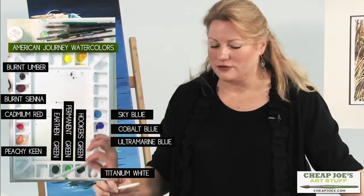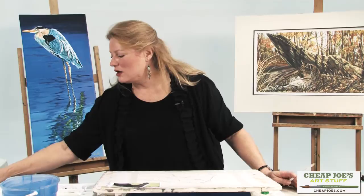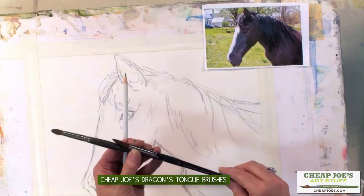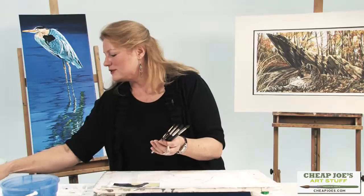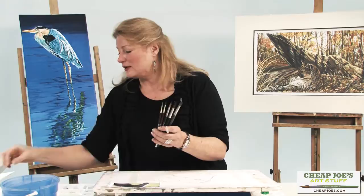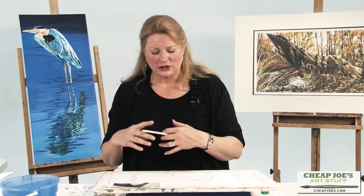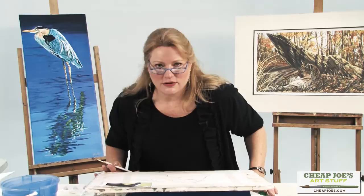Those are basically all the colors you need for what we're doing here — of course there are a bazillion other colors to choose from, but we don't need to get that involved. My favorite brush is a number 12 — I think it's a Cheap Joe's Dragon's Tongue, I use this one quite a bit. I also have a number 12 sable with a longer point, and then some rounds: a number three Robert Simmons, and I actually have two of those. There's nothing wrong with having more than one of the same size brush since you might be using them with different colors.